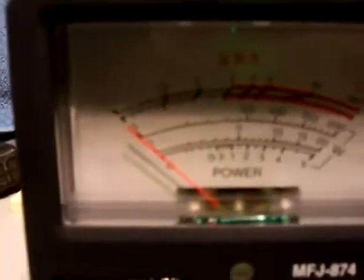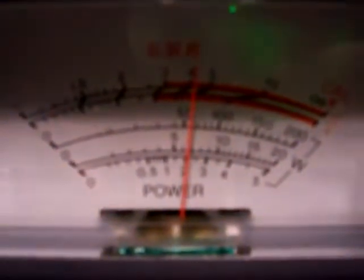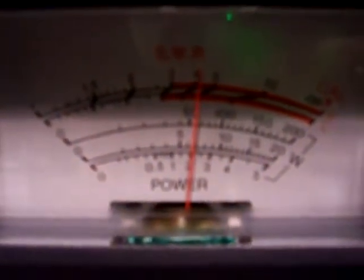Let's put it on high. As you can see, it went on high. Let me unkey here for a second and put the meter on 2,000 watts so it doesn't blow my meter out. As you can see, I'm at about 56, 57 watts on the meter with a dummy load. So please don't fear that I am transmitting illegally.